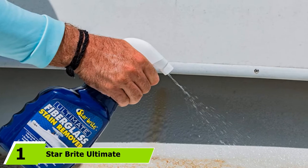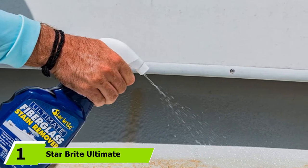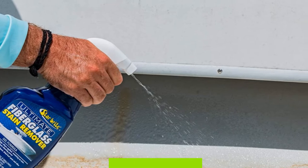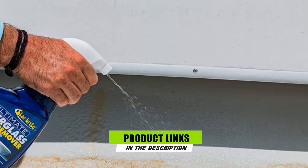At the first position of our list, we have the Starbrite Ultimate Fiberglass Stain Remover — first on my list of best cleaners for fiberglass boats.